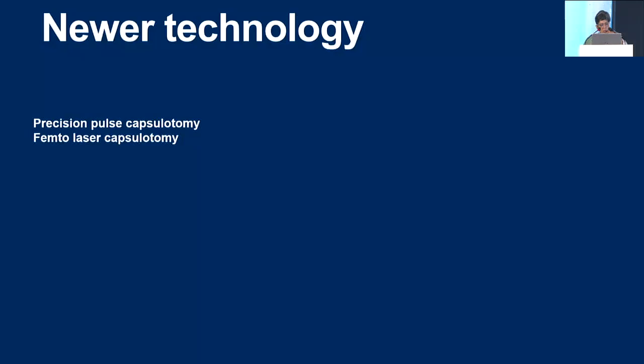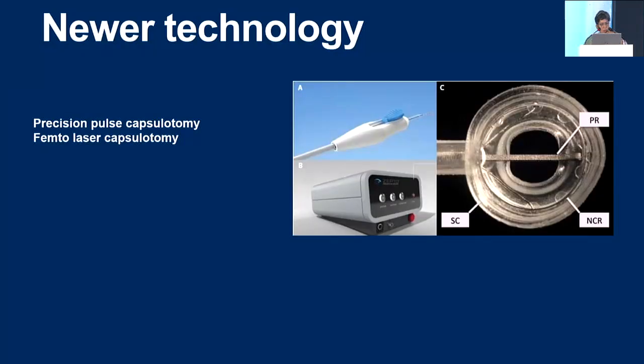Regarding newer technologies for rhexis — you can do a precision pulse capsulotomy, which is an instrument that gives you a very regular and very predictable capsulotomy. However, that can be a little difficult if the anterior chamber is shallow and you have a really small eye. Femtolaser capsulotomy has been described, but it is not possible under general anesthesia. However, if the child is older, you could do it before taking the child into theater for the rest of the surgery under anesthesia.